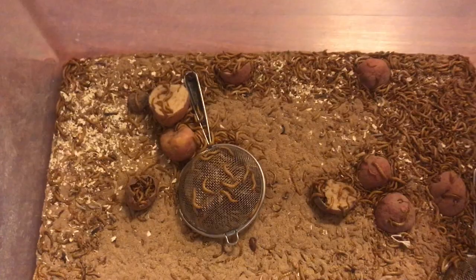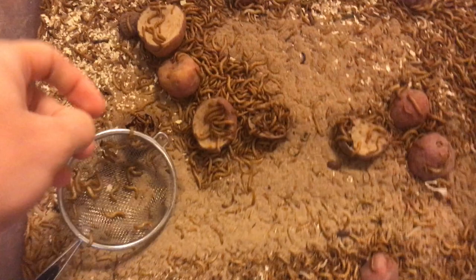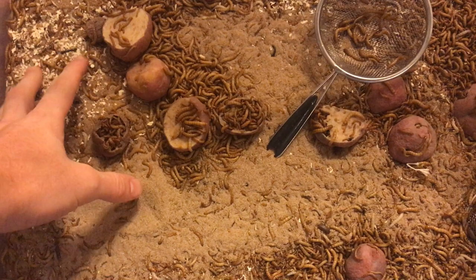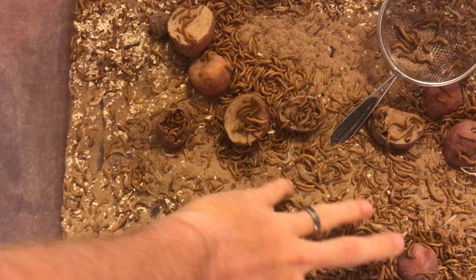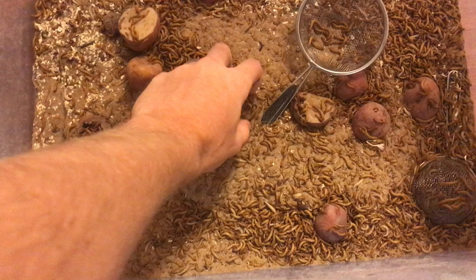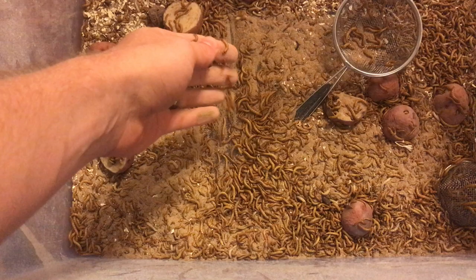It's definitely pretty awesome to see how many you can breed. If you just look in here, I've got some potatoes and here's a sift right here. If you can see well, there's just a ton of mealworms everywhere. If you just sift through this, there are literally more mealworms than substrate. If I had to guess, honestly, I would say there's over 5,000 — I may be underestimating. There's at least 5,000, if not 10,000 for all I know.